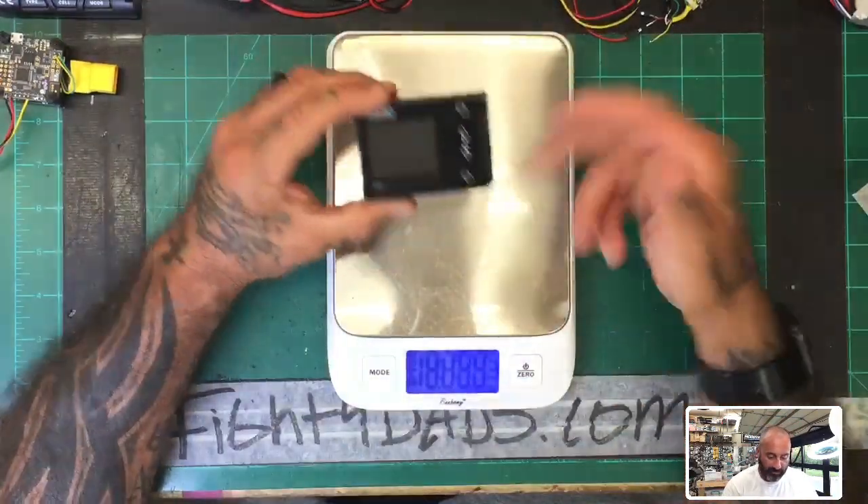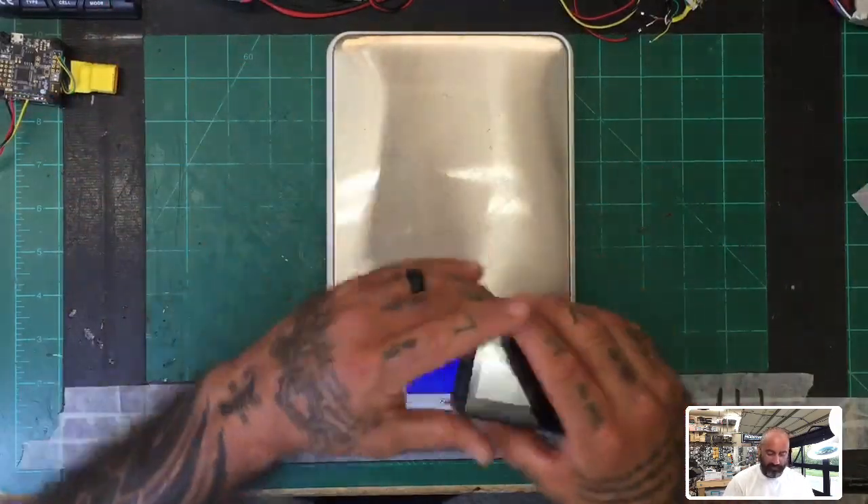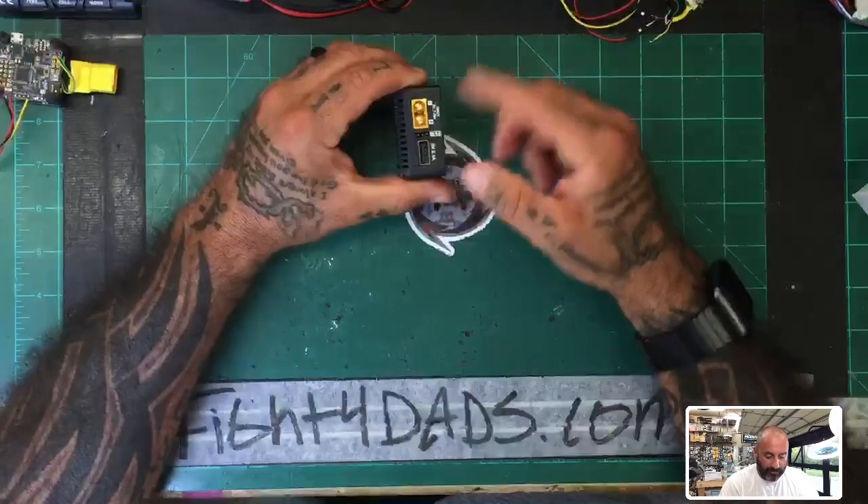Here's the tester. I'm going to go ahead and weigh it — it should be 83 grams. And there you go, 83 grams. So we're done with that. That's pretty much just for that purpose.